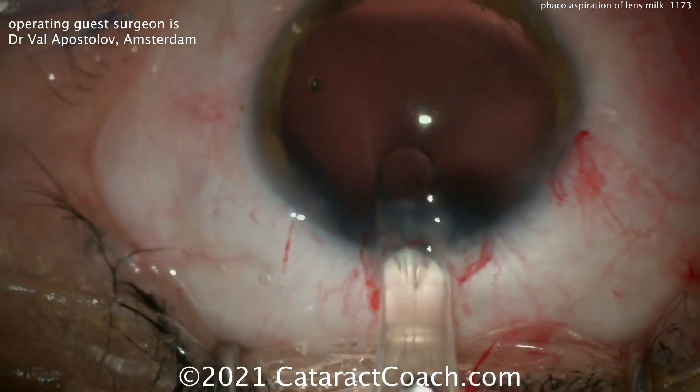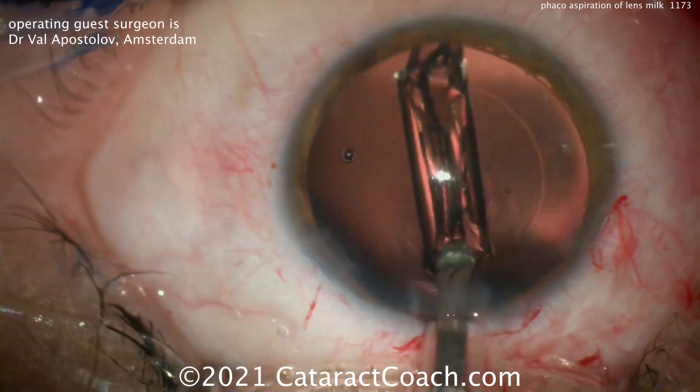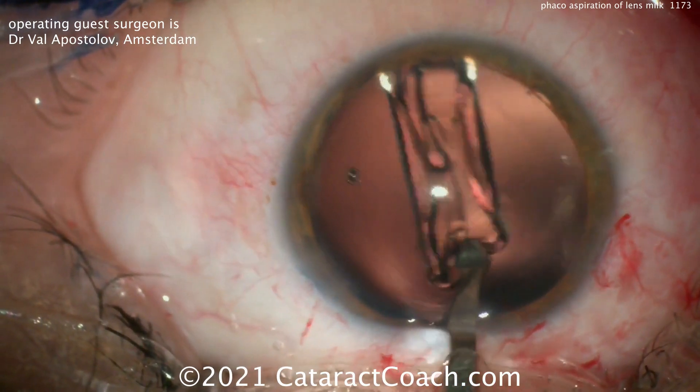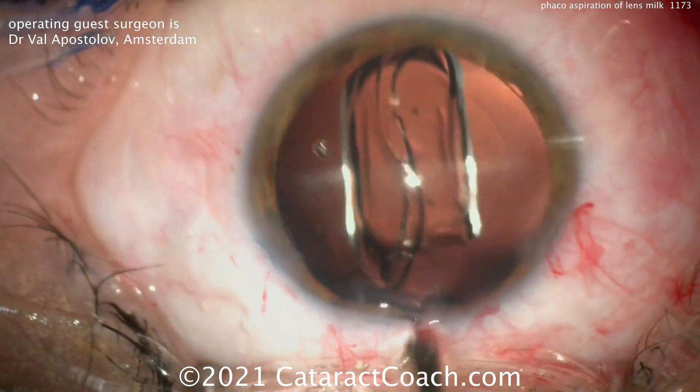Inserting the lens — looks like a single-piece acrylic lens going right into the capsular bag. Beautiful result. However you deal with these intumescent cataracts, the key message is to make sure that the intumescent fluid is somehow aspirated and the capsular bag is depressurized.